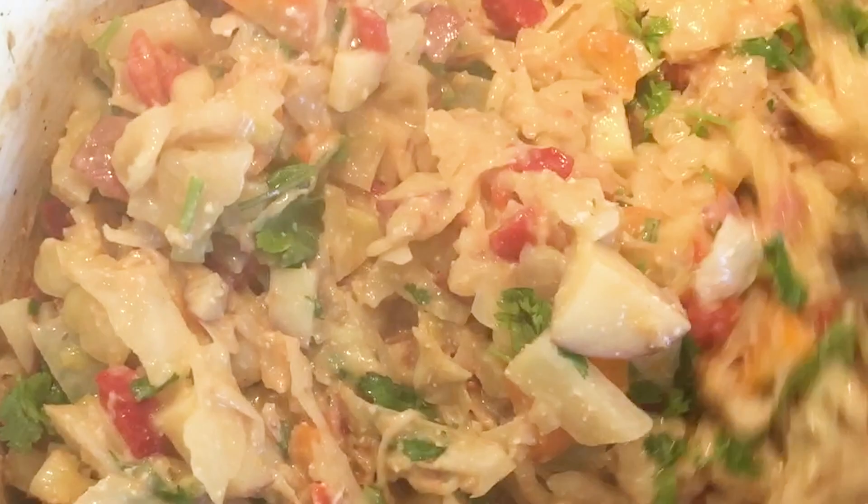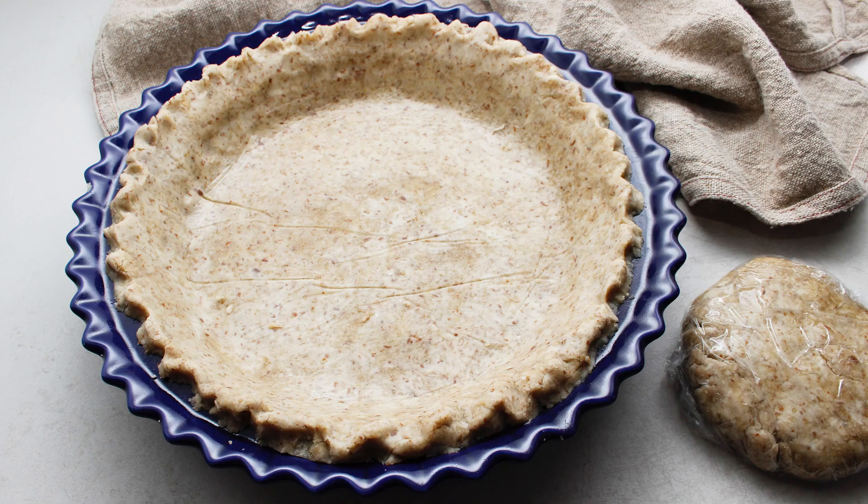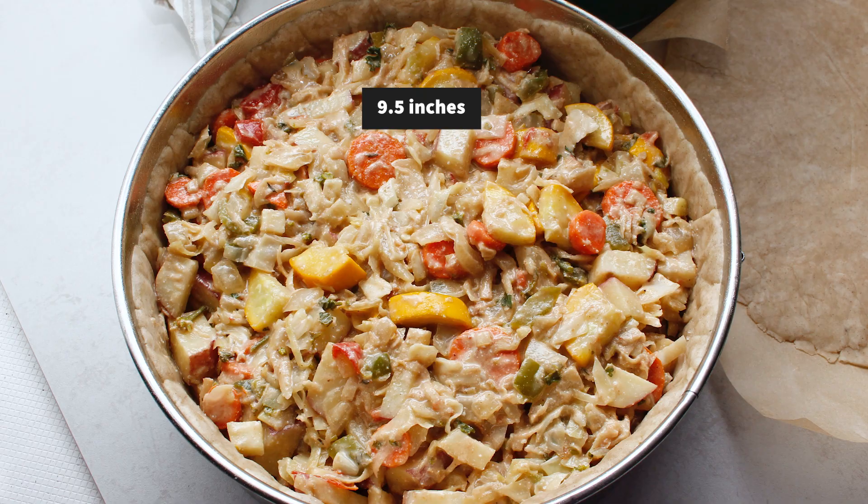Once the vegetable filling is ready, enjoy some right away, or use it to fill a double-crusted gluten-free vegan pie crust. You can bake the pot pie in a deep dish — this is the deepest one I have — or a springform pan, which is even better to pack in more filling.